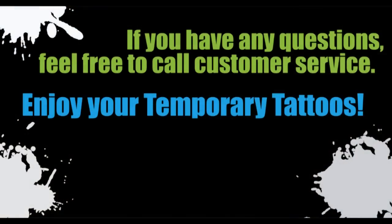If you have any questions, please contact our customer service department and we'll be happy to help you. Enjoy your temporary tattoo paper.